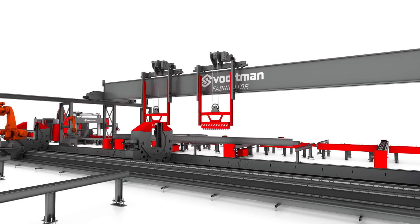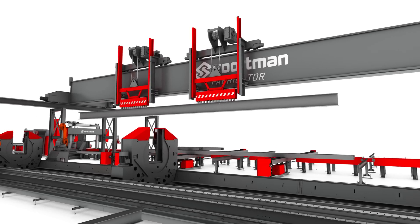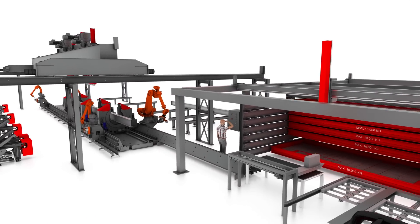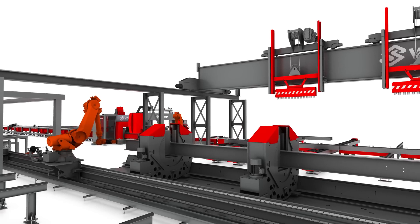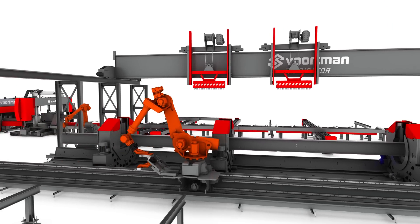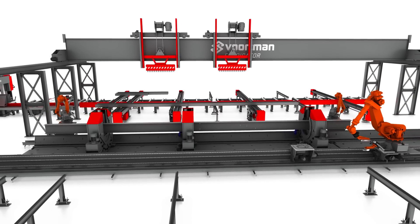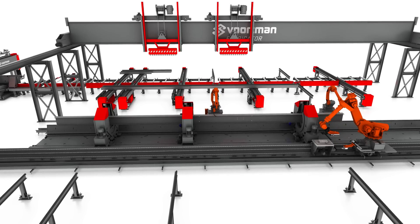The fabricator assembling and welding system starts by picking up the rotated beam from the cross transports and placing the beam into the rotators, which clamp the beam and can rotate at 270 degrees for processing on all four sides of the beam. When the beam is hydraulically clamped, the handling robot starts with the front and back measurement to determine the exact position of the beam. Simultaneously, the welding robots start measuring the web and flanges of the profile by touch sensing with the welding wire.